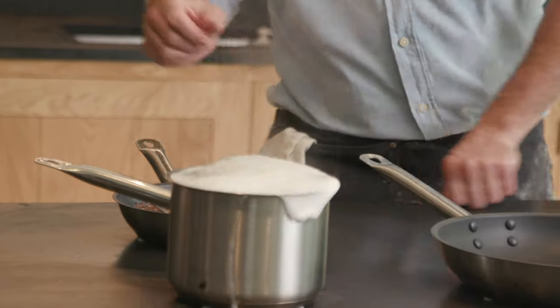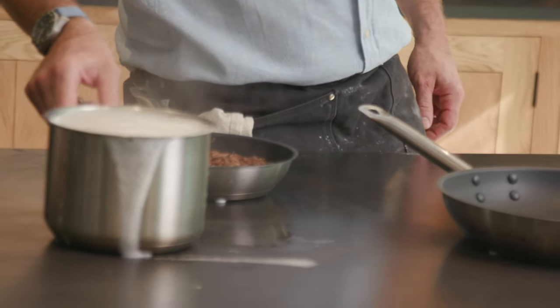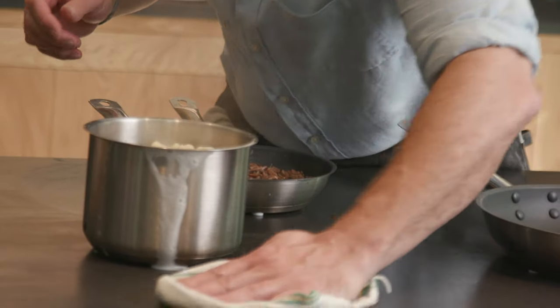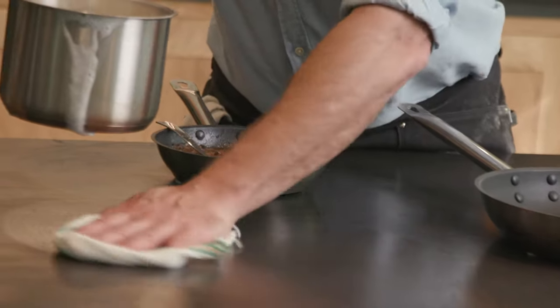These pans are elevated. If you look down here, you can see they're just slightly off the top, which means that when you take the pan away, there's less residual heat. So you can still use this as a work surface without the fear that you might interfere with anything you're cooking.